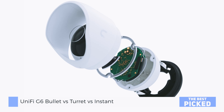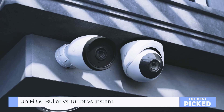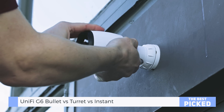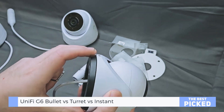The Bullet and Turret need a bit more elbow grease — they're PoE powered, which means cleaner wiring once installed, but get ready to bust out the drill. The good news? UniFi kept the same mounting pattern, so if you're upgrading from older models, you're golden.